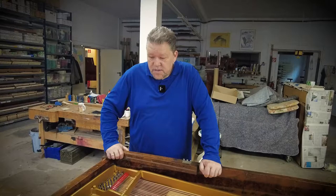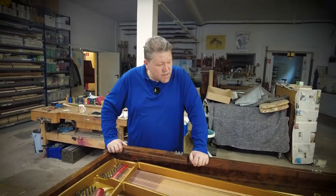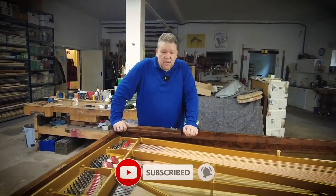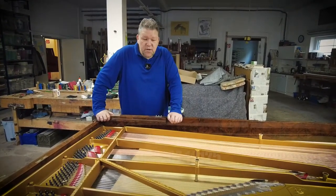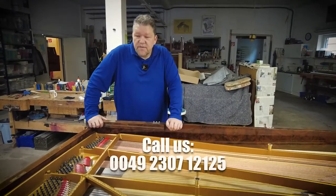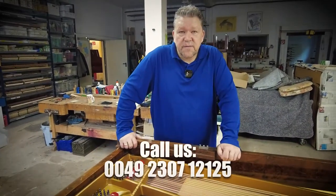We'll keep you informed — this is just a short overview. If you liked the video, give us a thumbs up and subscribe to our channel. You can give us a phone call anytime. If you like it, watch the next one as well.